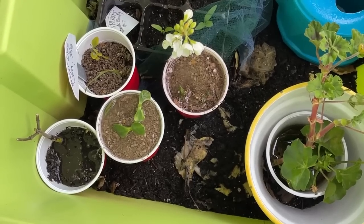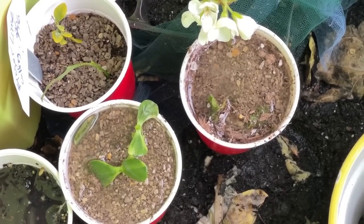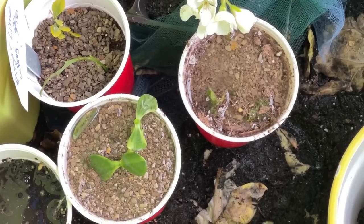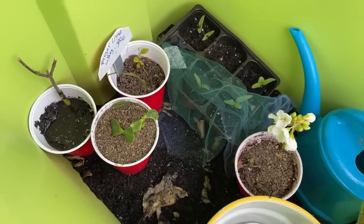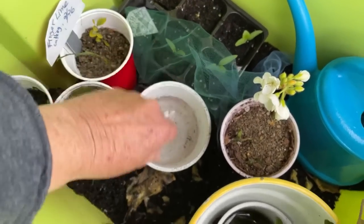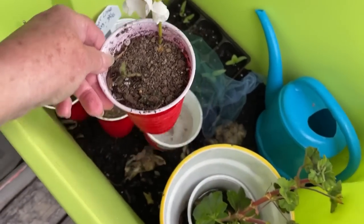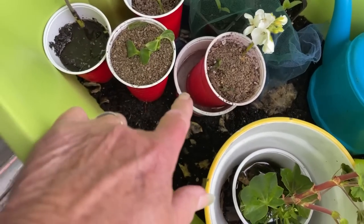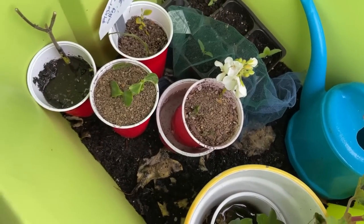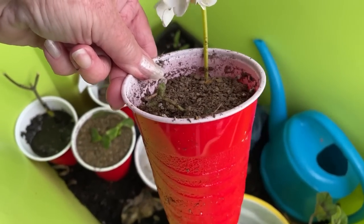Geraniums are one of the easiest to propagate. And the kitty litter — it's not that important if you don't have it, but I've found that it holds the plants in place and retains enough water that it works perfect for propagating. Now I've got them in here. I showed you how I watered them. I'm going to take a food container with about an inch to an inch and a half of water in it, because this is the one I really want to grow — the white geranium. I don't have white geraniums, so I'm going to sit it in the water. It will continue to fill the cup up with water and retain moisture while it's trying to set root. Now this will help it root — it works fantastic.